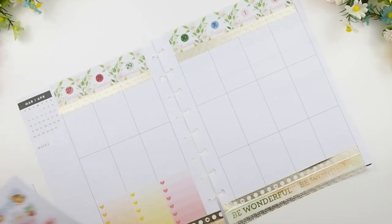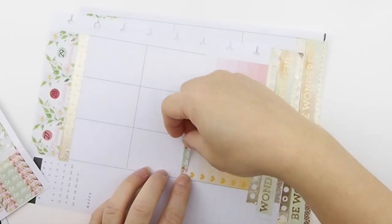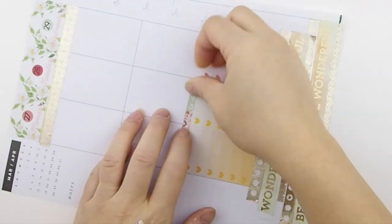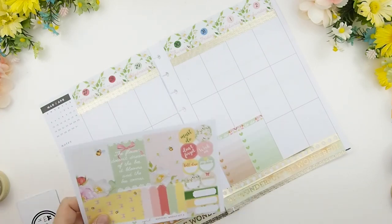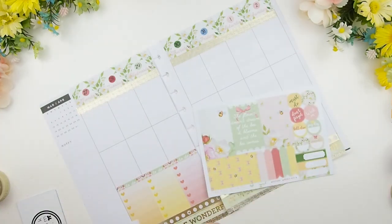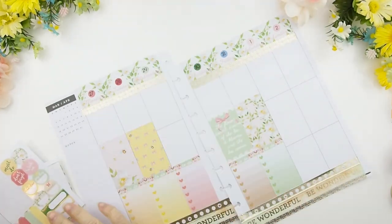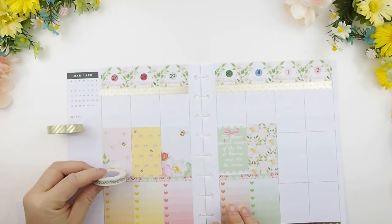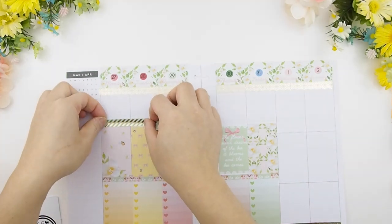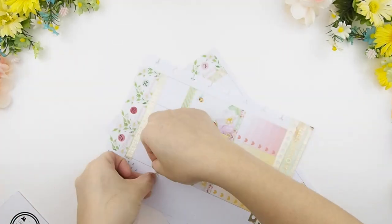Next I'm going to build my weekly spread from the bottom up. I'm laying down my ombre heart checkboxes with my to-do headers on top of that. The next section on top will be my full boxes — I usually put my quote boxes on Thursday, just like that, and then I even out the color scheme and spread it out just to make it look balanced. I'm all about balance — I think it's the Libra in me. More washi to separate the today section from the full box section.